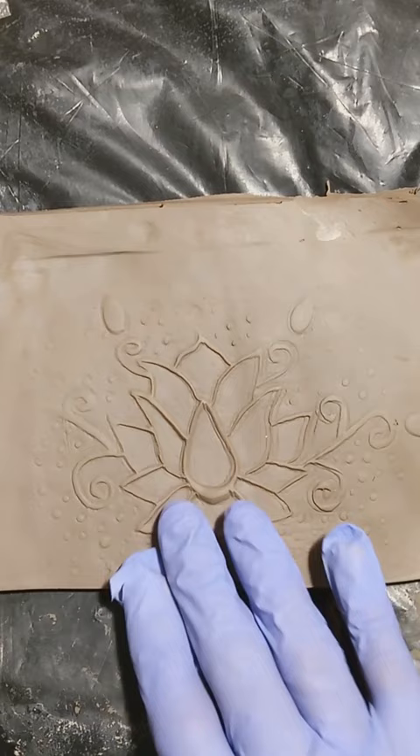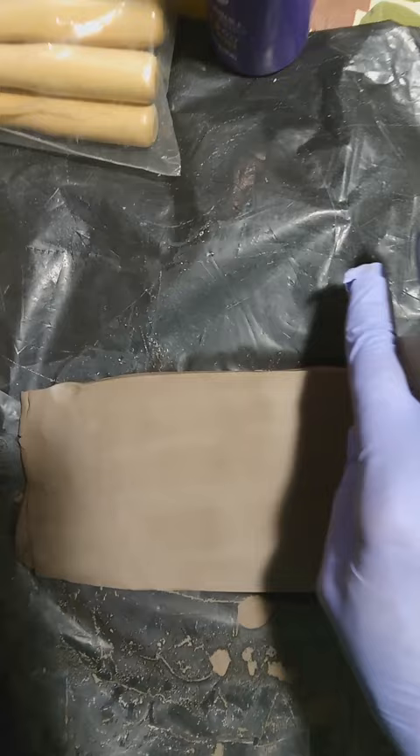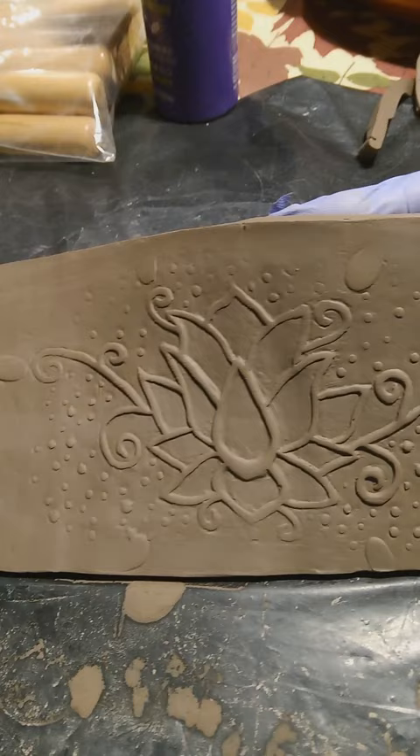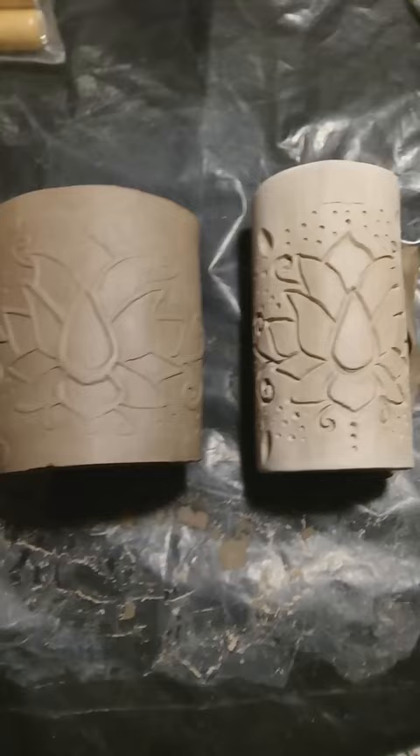I do like the lotus, but the pattern around it is a little bit too shallow. So I made the clay a little bit thicker and I'm pressing a little bit harder. I still like the lotus, but everything around it — except for the curlicues — just isn't popping out as much as I would like.